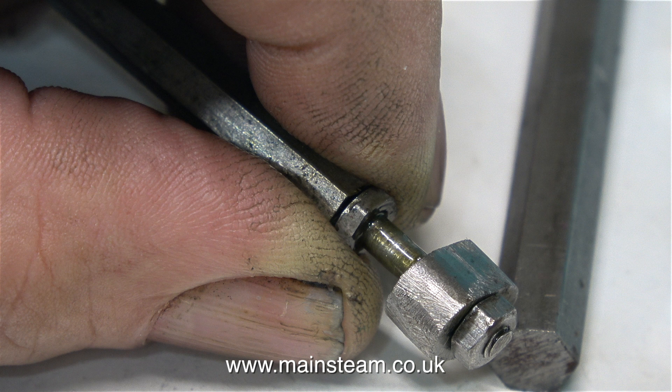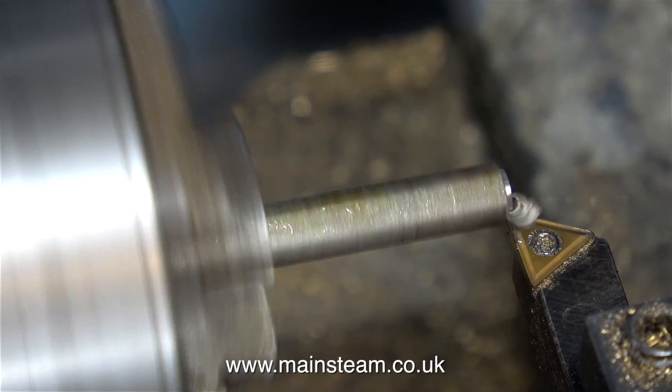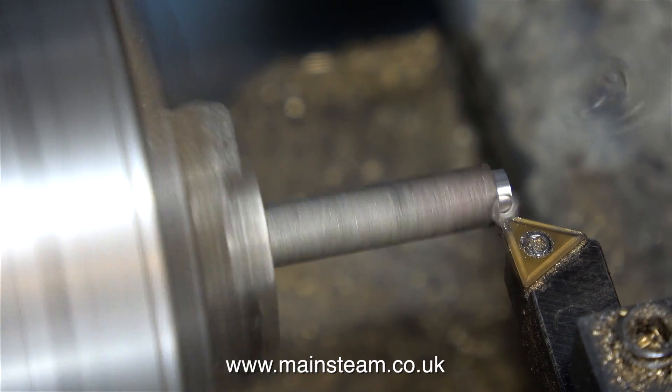In this clip I'm just checking the size of the hexagon that I need to machine the pins out of. This is some stainless steel hexagon and I generally use this for pins because they don't go rusty and it seems to wear quite well.